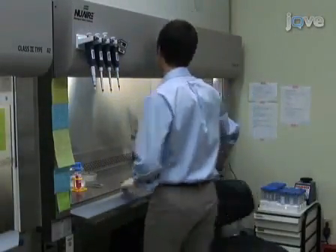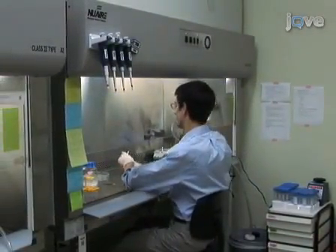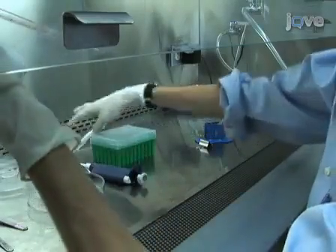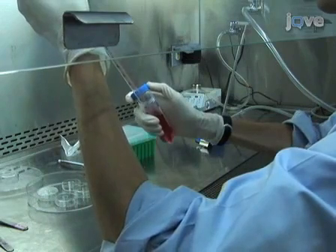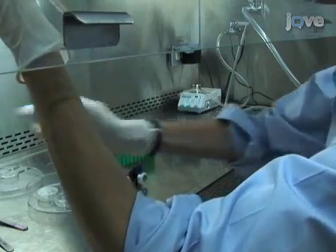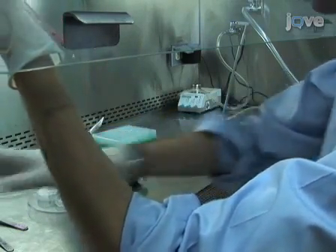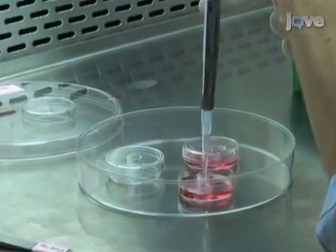Begin by plating dissociated adult mammalian neurons on cell culture dishes coated with 0.1 milligrams per milliliter of high molecular weight poly-L-lysine. This aids adhesion of neurons to the bottom surface of dishes. Glass cloning cylinders can be used to concentrate plated neurons in a smaller, more confined area to minimize the distance between neurons to be injected.